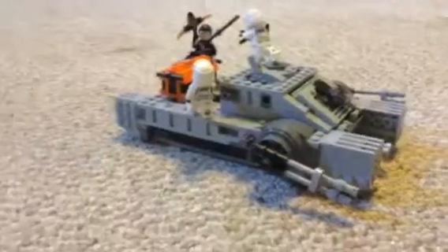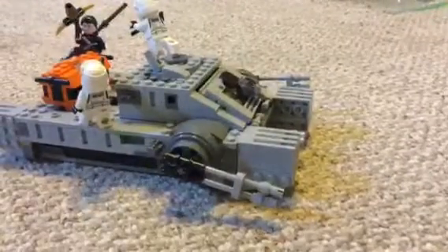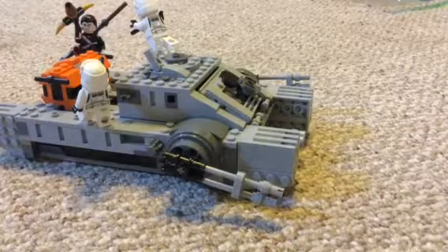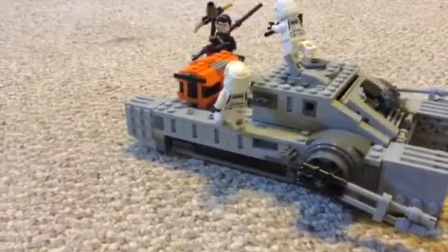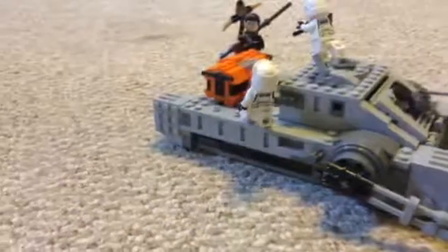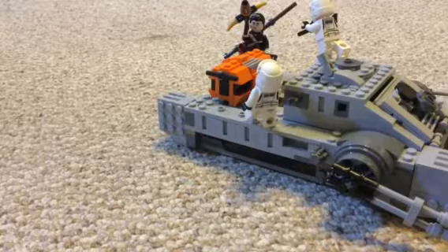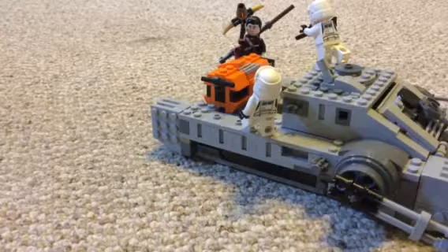Hello everyone, today we are here with another LEGO review. This is another Rogue One set — if you remember my AT-ST Rogue One set. I'm sorry I haven't been recording in a long time, so let's get straight into this right now.